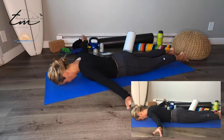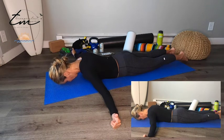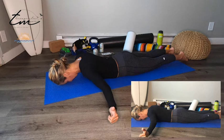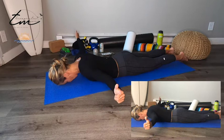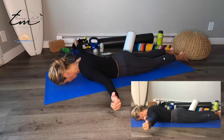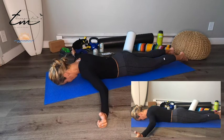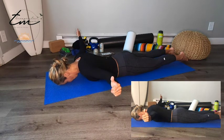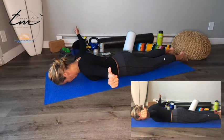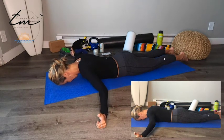Now your arms come out directly to the side, about 90 degrees. Have your thumbs facing up. Same motion — you'll feel like you're squeezed between your shoulder blades, down and back, then lift those arms up. 1, 2, 3, 4, 5, 6. Make sure your neck stays nice and long; don't hike your shoulders. Keep them down and back. If that's hard, bring your arms down a little and work up to 90 degrees. 5 more: 5, 4, 3, 2, last one.